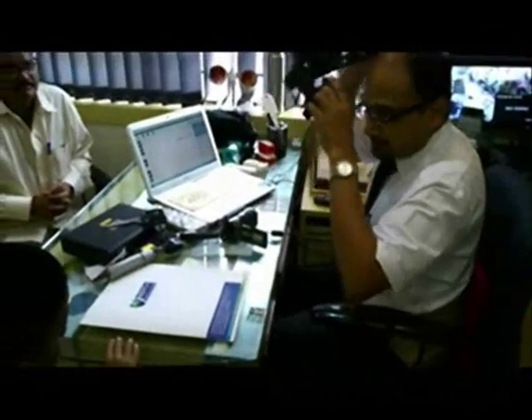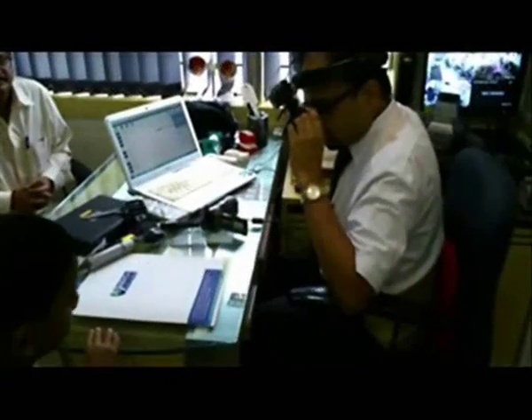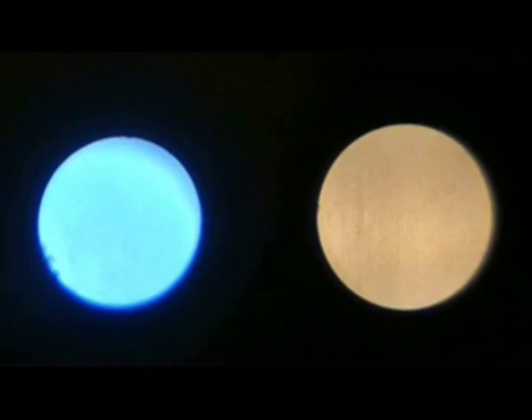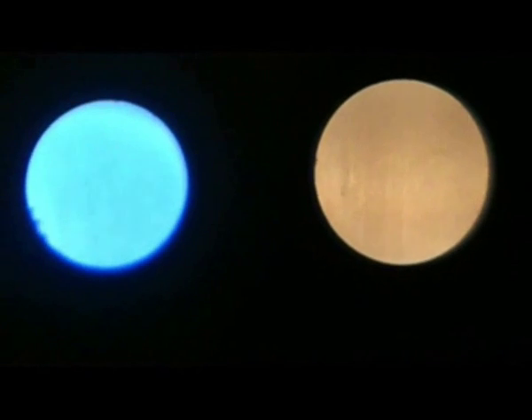It becomes really simple to use a wireless indirect ophthalmoscope which has an LED illumination system. This clip shows the comparative quality and quantity of light in the LED indirect ophthalmoscope shown on the left side and the halogen indirect ophthalmoscope on the right side.